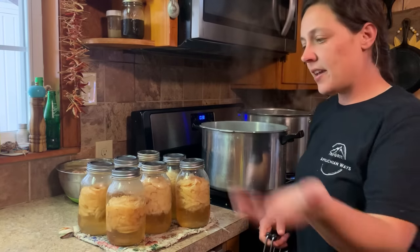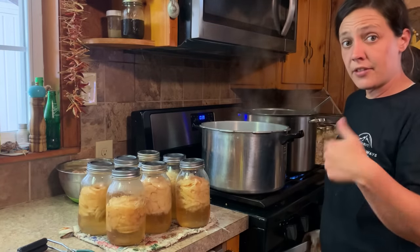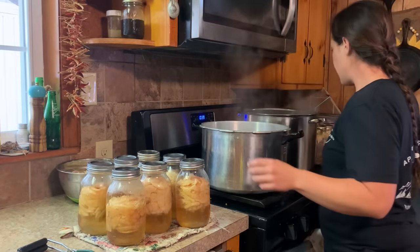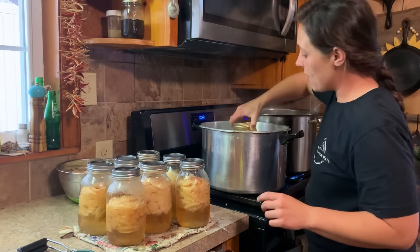Now I'm going to go straight in the canner with my chicken. This was hot chicken broth that I put in the chickens, so I can go straight into the hot canner with these hot jars. If they were cold, I would not do that.